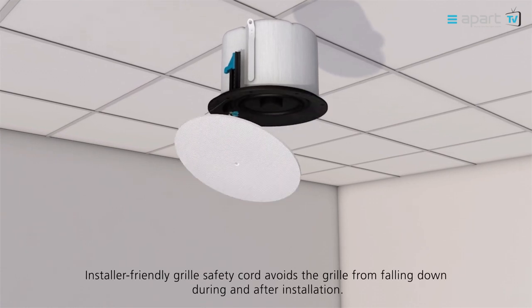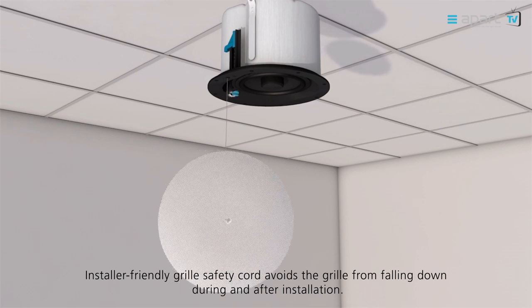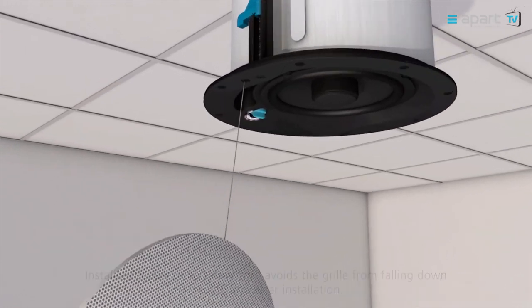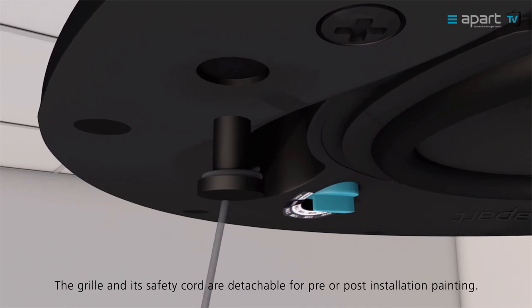The installer friendly grille safety cord stops the grille from falling during or after installation. The grille and its safety cord are detachable for pre- or post-installation painting.